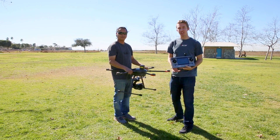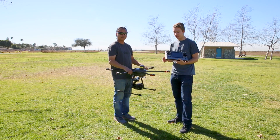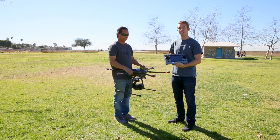Hey everyone, welcome back to the Aerial Media Pro's channel. Today we're working with the Tornado H920 from Yuneec, and we're just going to quickly walk you through how to do a compass calibration. You can find that in the manual and the quick start guide, but we just wanted to show you a video on how to do it.